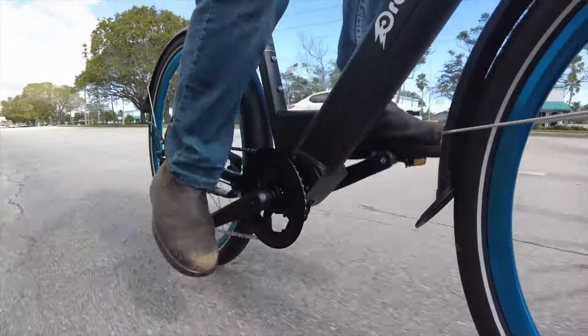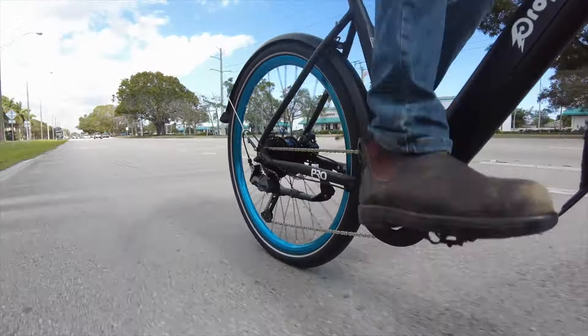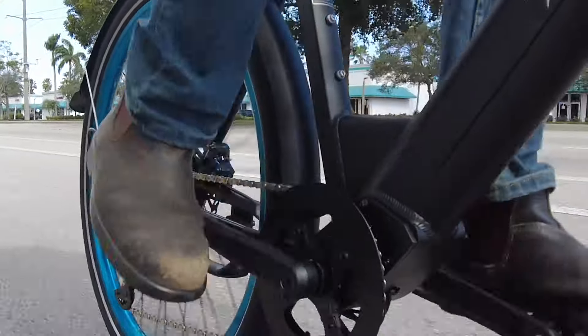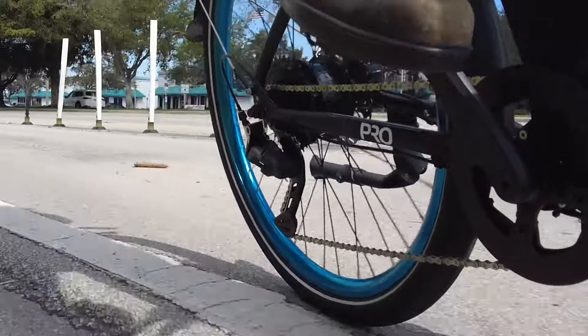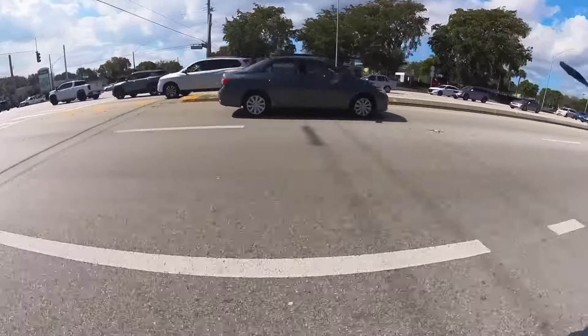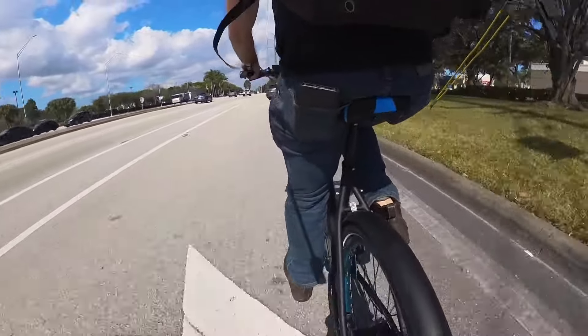It is nice to see the nine speeds, especially since this is both a commuter bike and a pedal-assist-only bike. But ironically, I basically left it in ninth gear all the time. I'm riding in a pancake-flat city, so gears are sort of an unnecessary feature for me — but if you live in a hilly area, you'll likely appreciate having nine gear ratios to choose from.